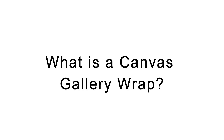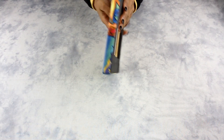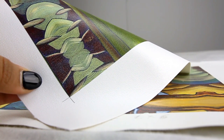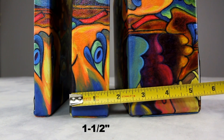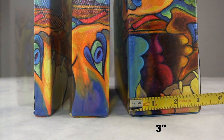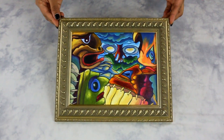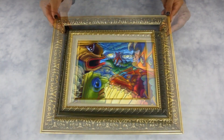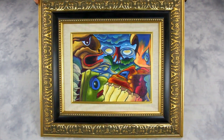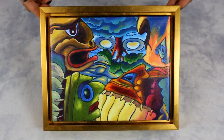What is a canvas wrap? Canvas gallery wraps are frameless modern prints. They are printed on a type of fabric material and stretched over a wooden frame. Canvas wraps are perfect to hang without frames; however, you can personalize it by adding a classic picture frame, pair the frame with a linen liner, or frame your canvas in a floater frame made to frame canvas gallery wraps.